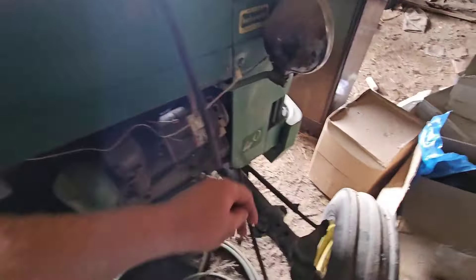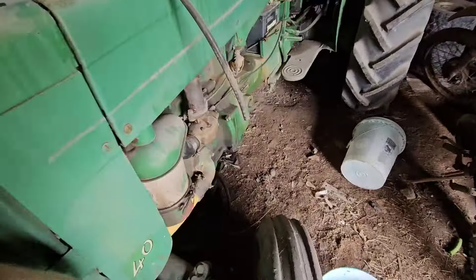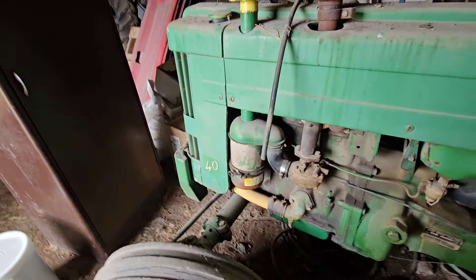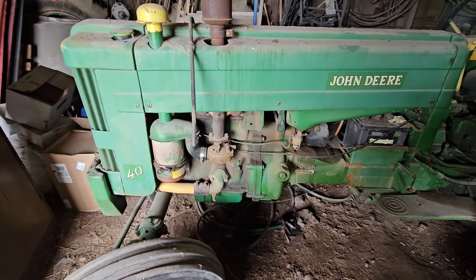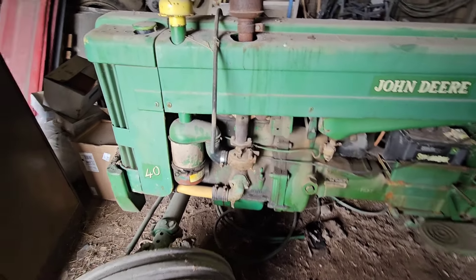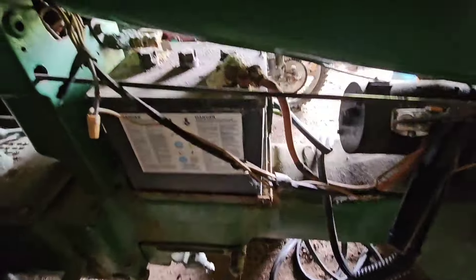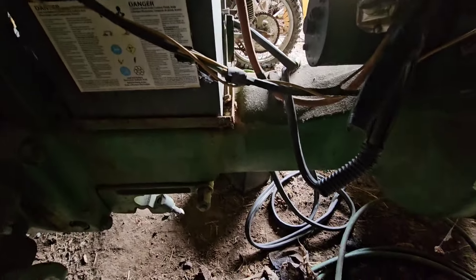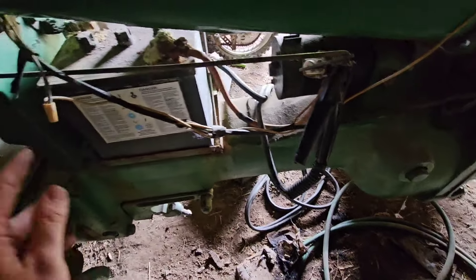I can about tell you the engine's free, but let's spin it over and make sure. There's no good way of spinning it over, so we're just going to know it's free. Checked. Let's get a battery on this and see if she can crank over for us. I've got jumper cables off a 12-volt - yes, I do know this is a 6-volt system still, but clearly these connections are not real hot. That one needs replaced. Also, black's on the starter because this is a positive ground.